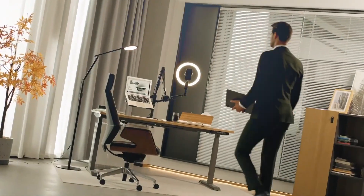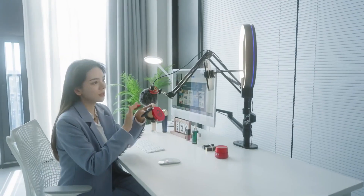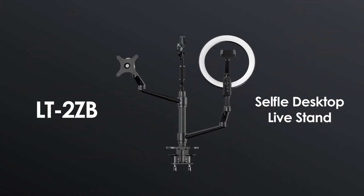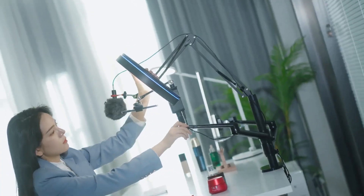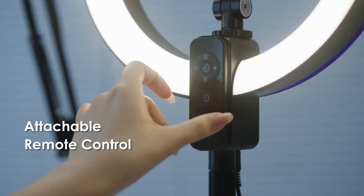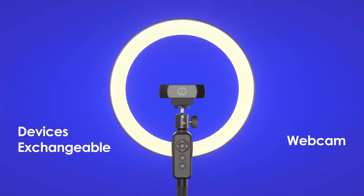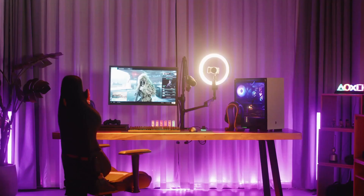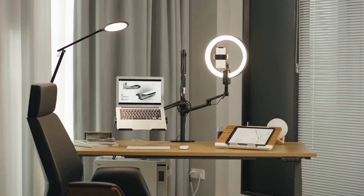Viazon Selfie Stand Live Stand. In today's social media-driven world, having high-quality content is more important than ever. Whether you're a content creator or just someone who loves taking selfies, the Viazon Selfie Stand Live Stand is the perfect accessory for you. This versatile stand allows you to easily mount your smartphone or camera and adjust it to the perfect angle for capturing stunning photos or videos. Whether you're working on a project, streaming a live video, or just taking a selfie, this stand will help you get the perfect shot every time. Try it out and see the difference for yourself.